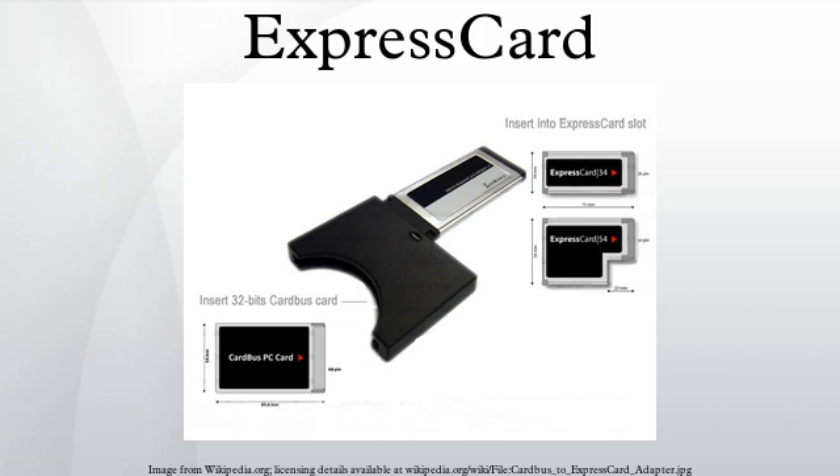The 54mm slot accepts both 34mm and 54mm cards. A diagonal guide in the rear of the 54mm slot guides 34mm cards to the connector. Adapters are available for connecting an ExpressCard/34 card to a CardBus slot via internal USB 2.0 bus only.